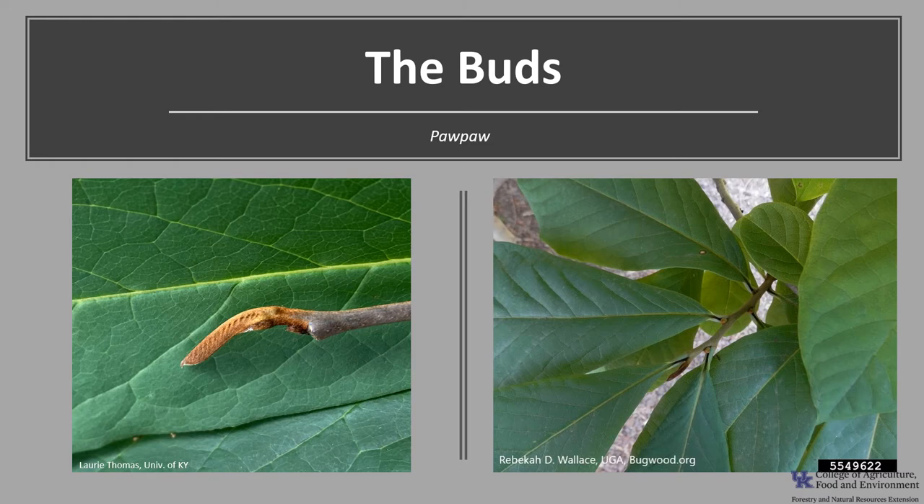Pawpaw has a distinctive terminal bud — that's the bud at the very tip of the branch. It's a purplish brown color and it's fuzzy, looking almost furry — flattened and often curved, about one-fourth to half an inch long. It kind of reminds you of the antenna of a moth.